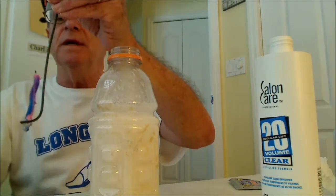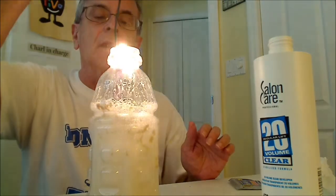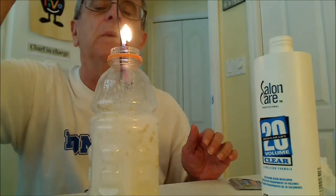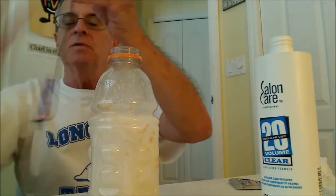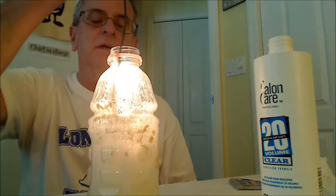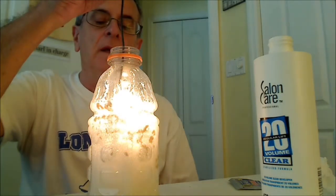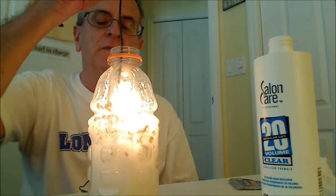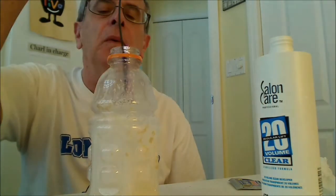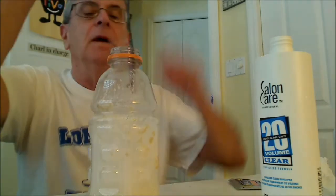It doesn't glow like a splint, so sometimes you don't get the glow. But it certainly is very much brighter because of the oxygen produced. But I can't get it to reignite. I have been able to do it. The splint works better, but it is sometimes hard to find, and also it produces a lot of smoke and smell. It's hard to blow it out.